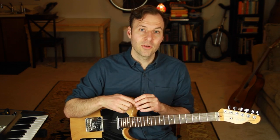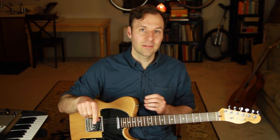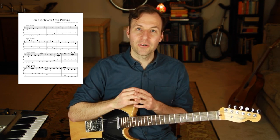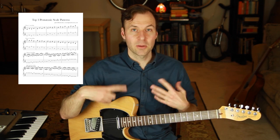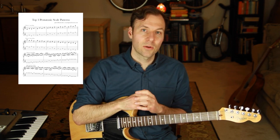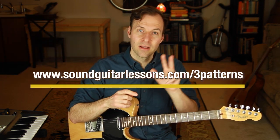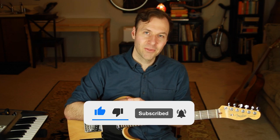There's a link in the description to a playlist of all the different scale types. You can grab the free PDF on the top three pentatonic scale guitar patterns at soundguitarlessons.com/3patterns. It's a nice little exercise sheet with tabs and notation of three patterns — two work on any scale type, one is a pentatonic-specific thing that can make all the difference in making improvisations sound less like scales and more like melodies. That's it for this lesson. Make sure you're subscribed and hit the bell. Happy scale practicing — thanks for watching, take care.